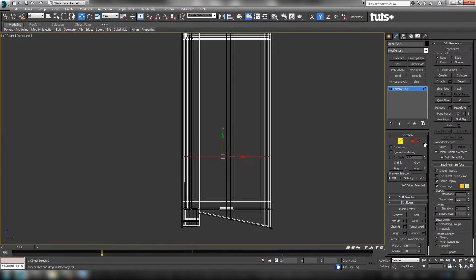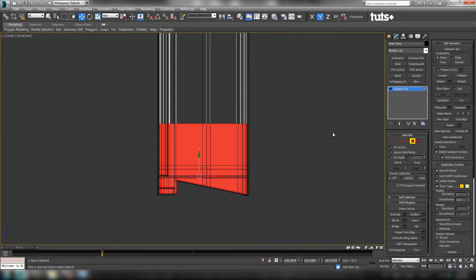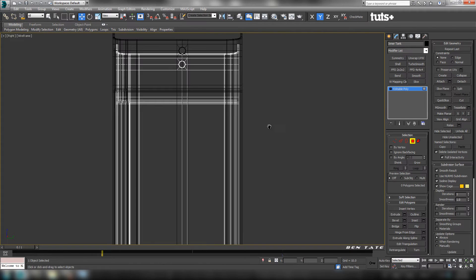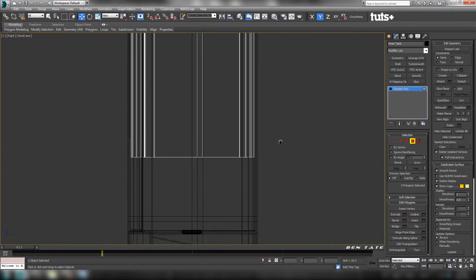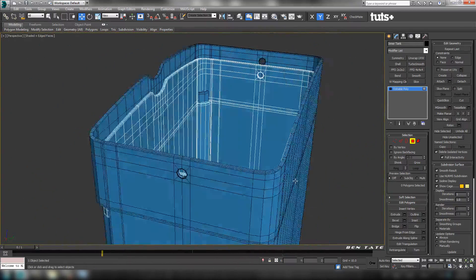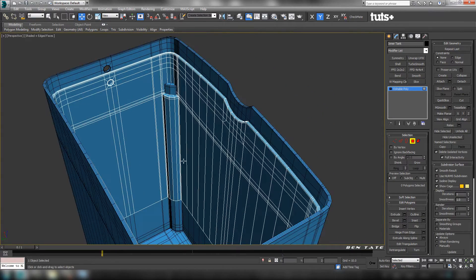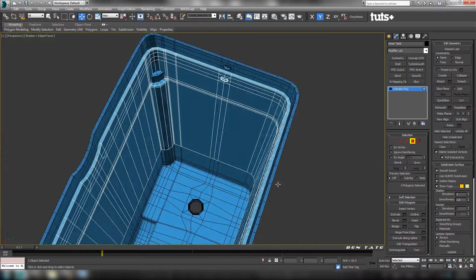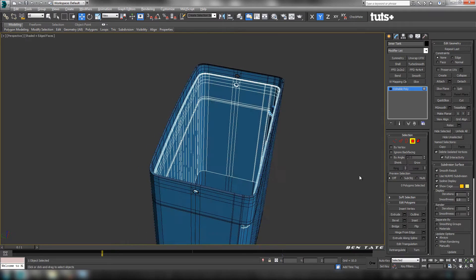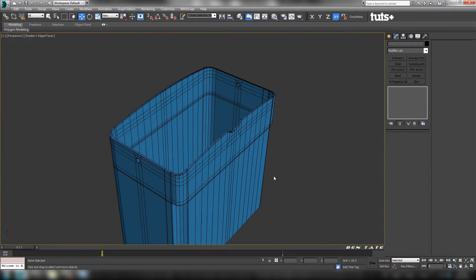That's about good. So now we can go to Polygon — make sure you have Ignore Backface turned off when you do this. Select all these bottom polygons and delete them. We also don't need the hole at the top, which we can take care of in a minute. Don't worry that it's sticking to this piece — we'll fix that later. Let's select the outer tank and hide it so we can work on one piece at a time.